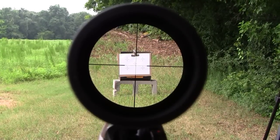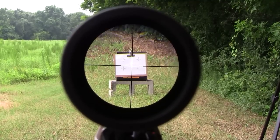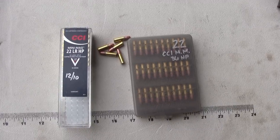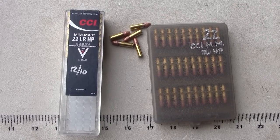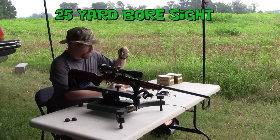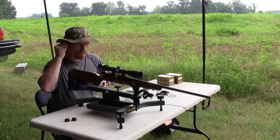From the last clip, I was high and right. I've made adjustments via the turrets on top of and on the side of my scope to center me on that target. Now I just need to see if I can lay a group down in the middle. My ammunition of choice today to start with is CCI Mini Mag 36 grain hollow point. I've got five rounds loaded up — ears on, eyes on, let's see where this bore sight ends up.